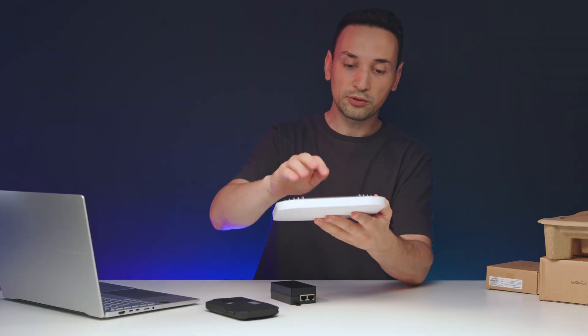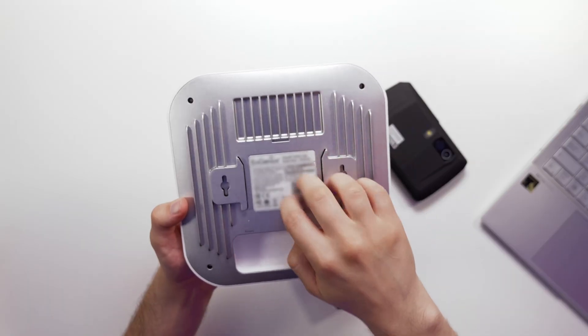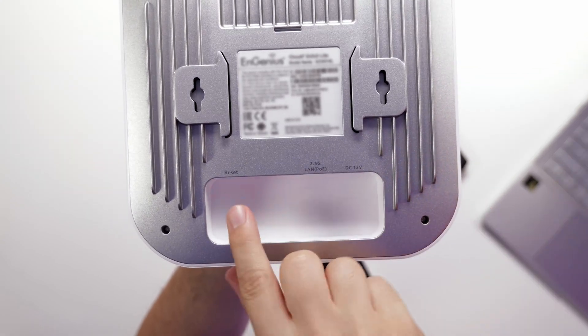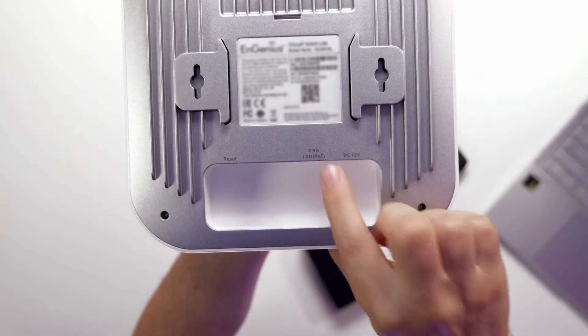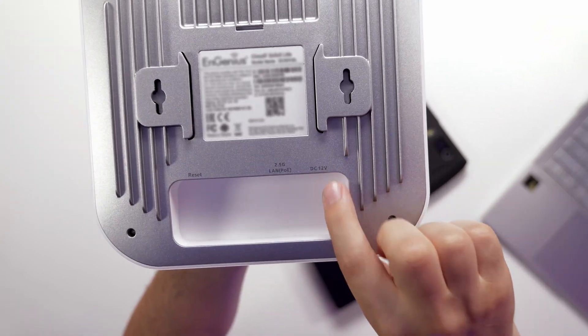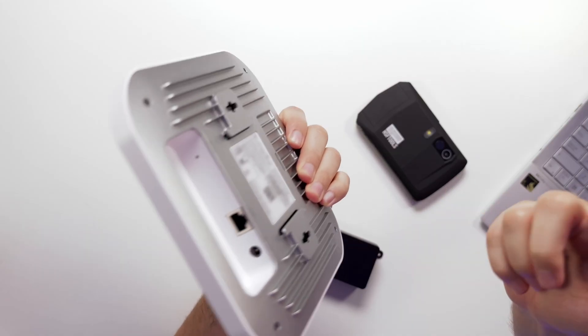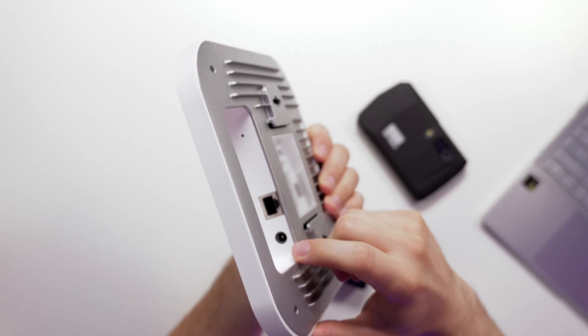Taking a look at the back, it's all plastic construction. We've got the reset button, the 2.5 Gigabit Ethernet connection, and the DC 12-volt power input. But if you're using a Power over Ethernet adapter, you don't need to worry about plugging in that power.